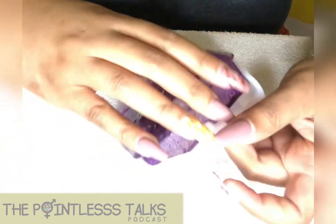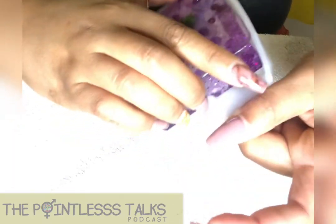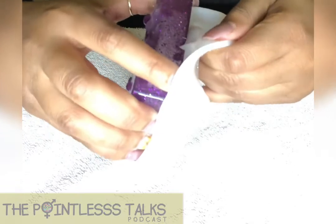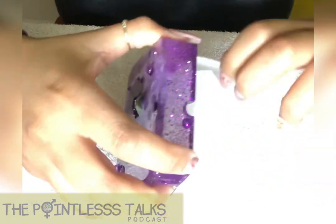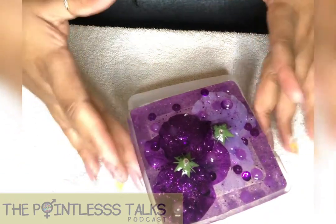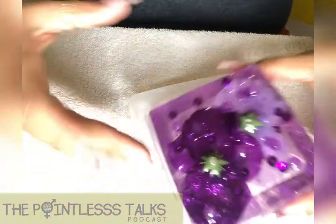I was okay with the edges on this one coming over a little bit. I was trying to get it to go all the way around, so I might go over it again with a different mold, just to make sure that we get everything how it's supposed to be. All my sides are good.